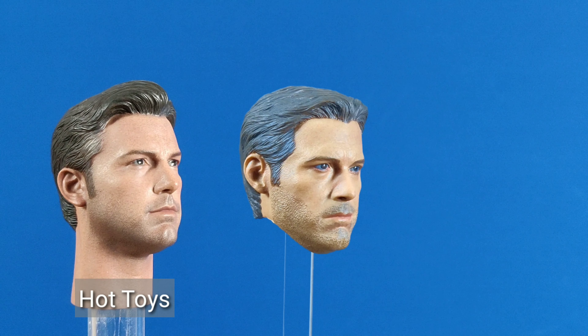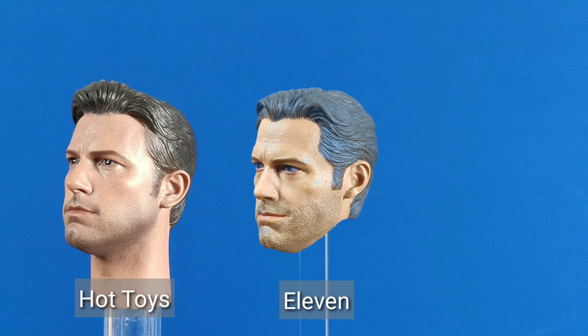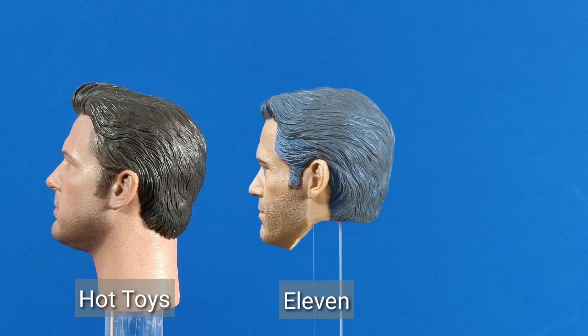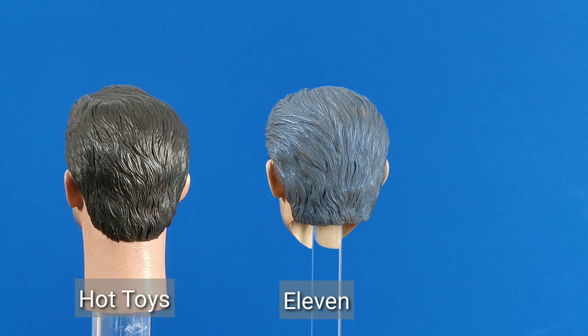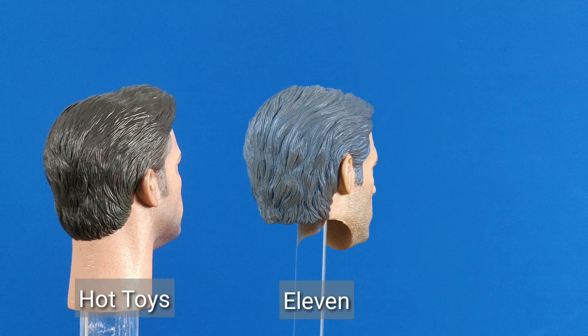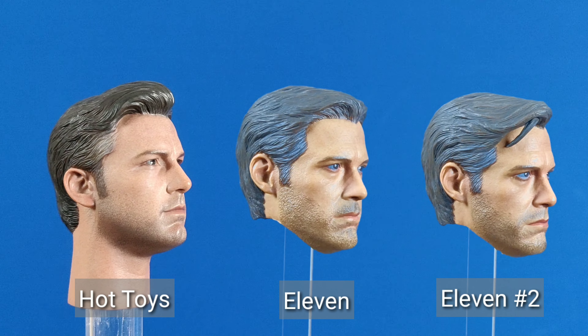You can see they both capture Ben Affleck. While Hot Toys' sculpt looks younger, Eleven has a more age-appropriate likeness. I just rewatched the movie and I recall that Ben Affleck has quite a heavy 5 o'clock shadow and stubble. So Hot Toys just looks younger — depends on your preference.